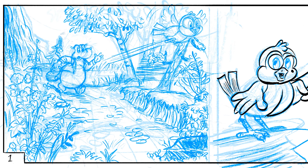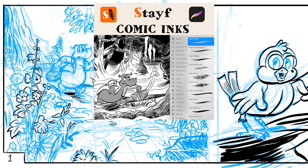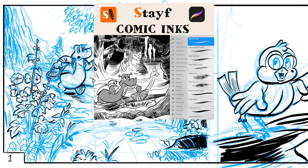After I've done with the pencils I will do the inks on a separate layer. In the next video I will do a tutorial on how to ink, and I also created a new brush set called the Stave Comic Inks — it's now available on Gumroad. It's 14 brushes. Everything I inked for this Coop and the Frigidaire story was done with a sable brush. It's a whole set of different brushes including a Crowquill pen, some dip pens, and also some fineliners. With these brushes you can ink in any comic style.